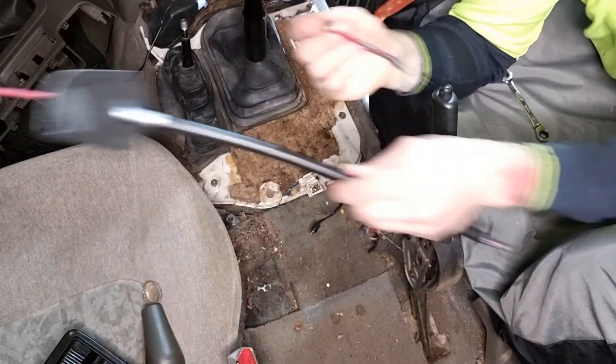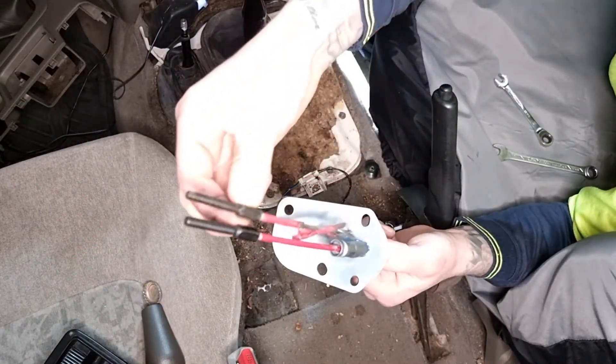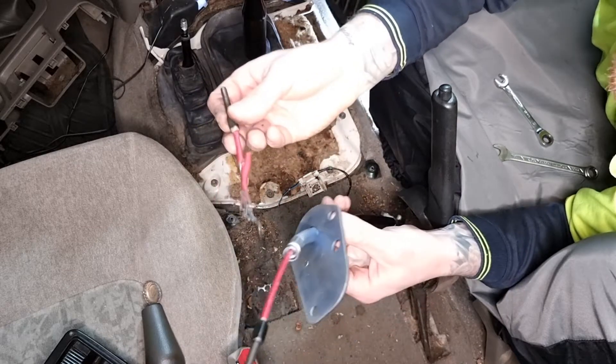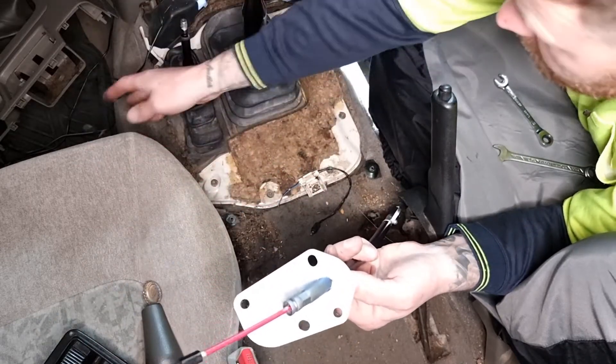There you go, that's what's happened — it's come straight off, ripped straight off here. Yep, there we go, get rid of it.